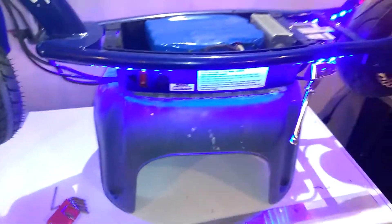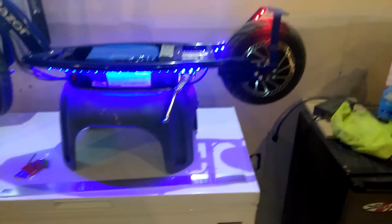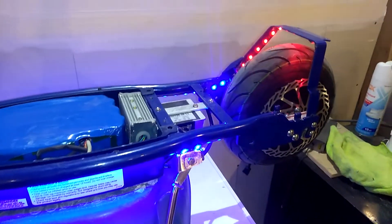Let's turn on the lights. She got the blue LED lights on there and red around the back to light up around the back. She has the super bright LED headlight.